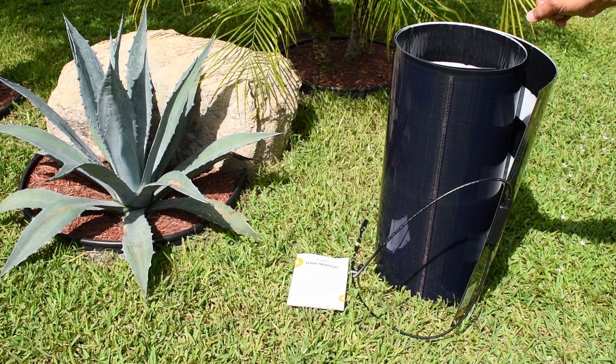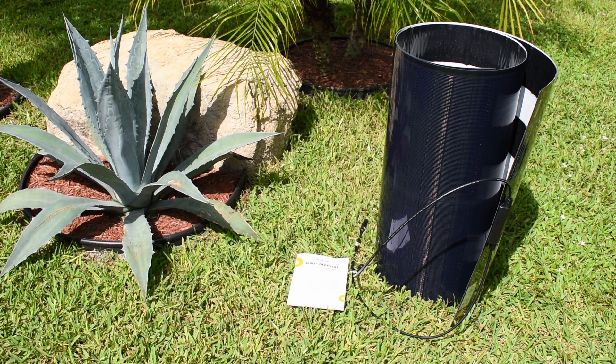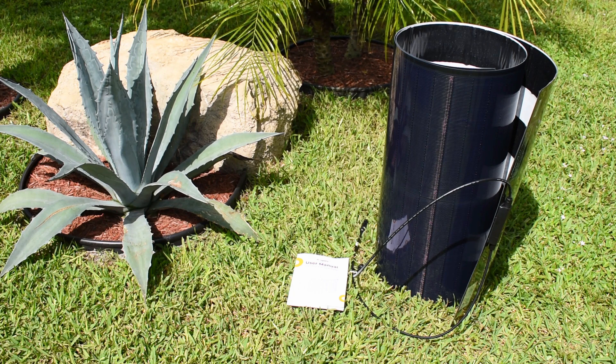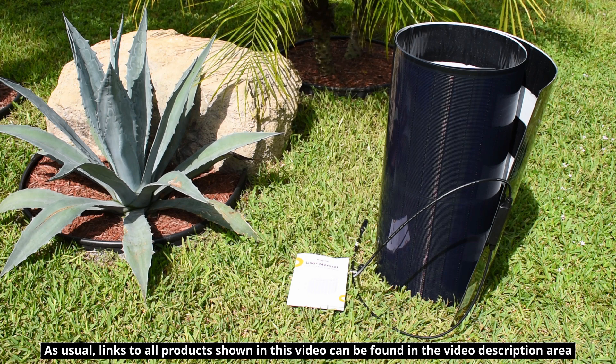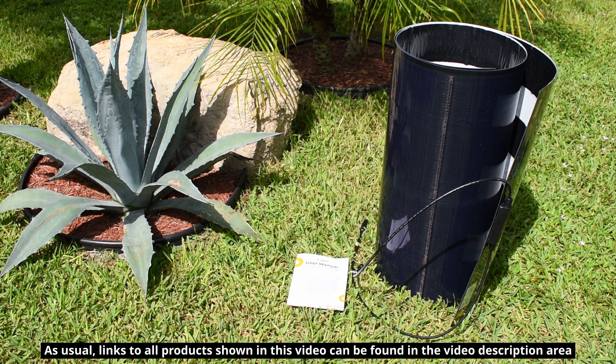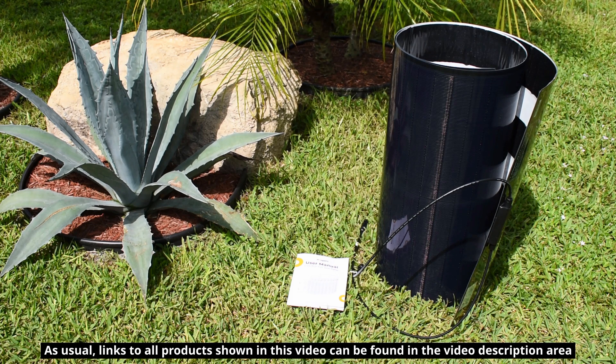Today we'll be taking a close look at this flexible, thin-film solar panel, which is rated 200 watts, and we'll also be putting it to the test. This flexible solar panel is made by Boge RV. It was sent to me by the company, but you can expect a fair and honest review.